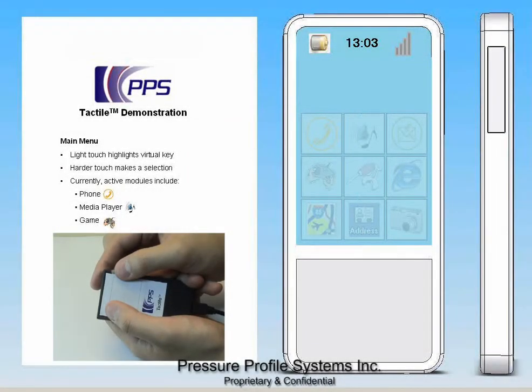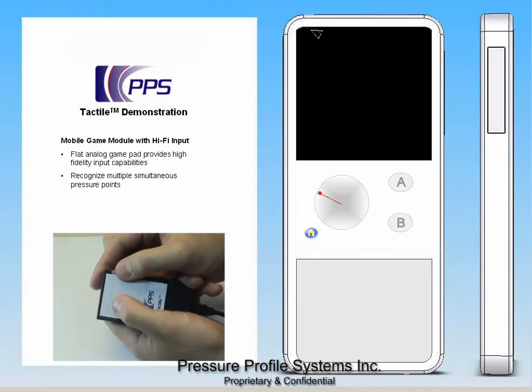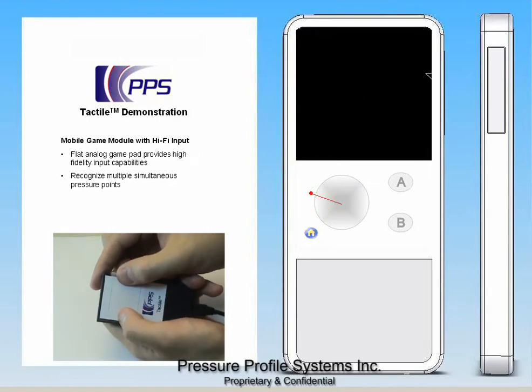The added element of pressure also allows for multipoint recognition. This can be implemented to enable rich user gestures, and it is also useful for mobile gaming. We designed a simple gamepad, and I'm going to be holding it like I would a gamepad with both hands. The multipoint recognition allows me to fly the craft and fire at the same time.